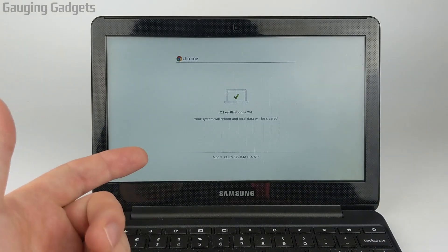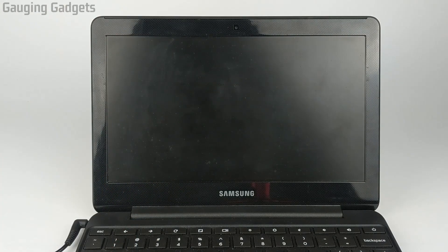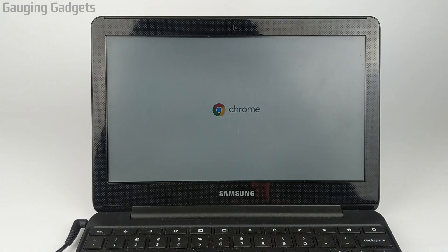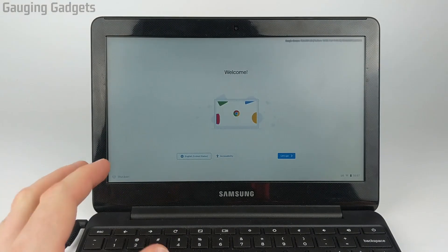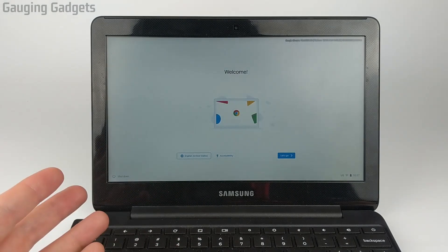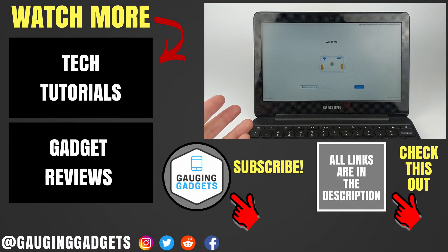It turned back on. Now it's going to reboot the Chromebook and then take it out of dev mode. The Chromebook has rebooted and it's no longer in developer mode. We'll have to go through the steps of setting it back up by connecting it to a Wi-Fi network and then logging into our Google account. So that's how you turn off developer mode on your Chromebook.